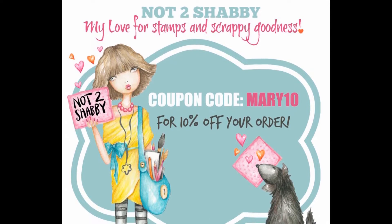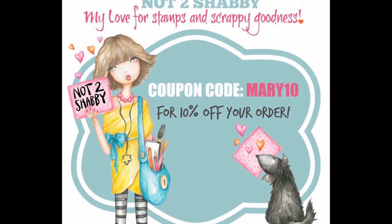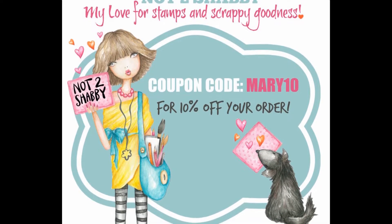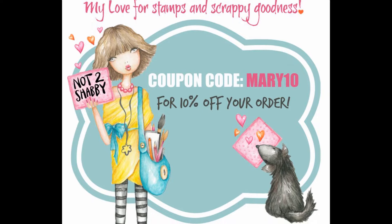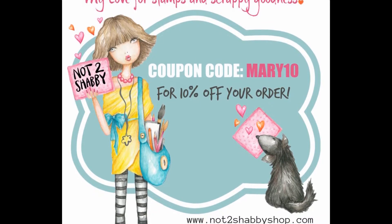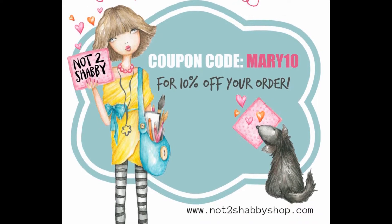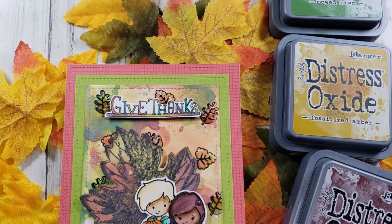Hello, everyone. It's Mary. Welcome back to the channel for another Not Too Shabby Design Team Project. Here's your coupon code, Mary10, for 10% off your order. Lots of great stuff came in the shop recently. This is one of the new releases from Not Too Shabby. It's called Give Thanks, and we're going to have some fun today with a lot of bold color.